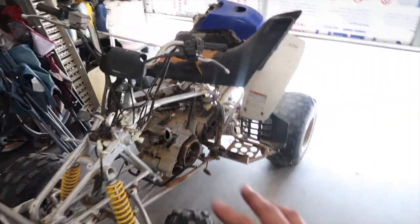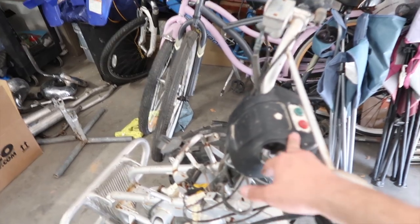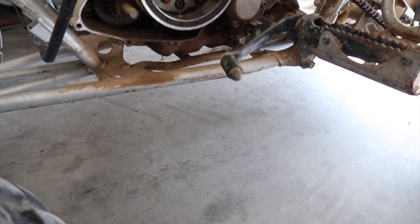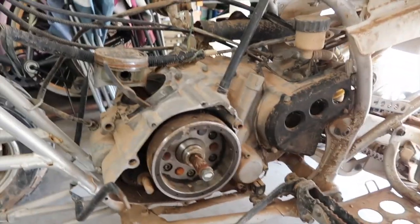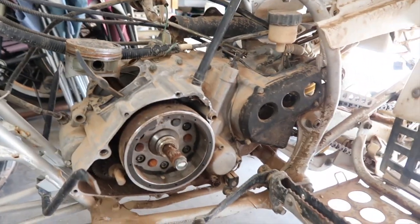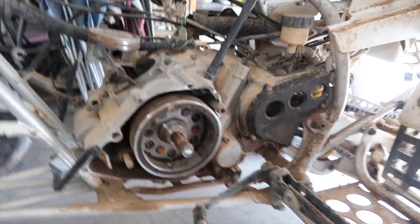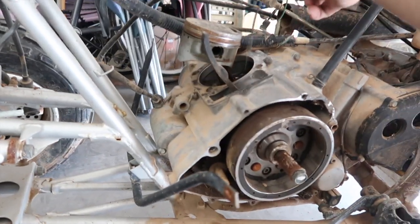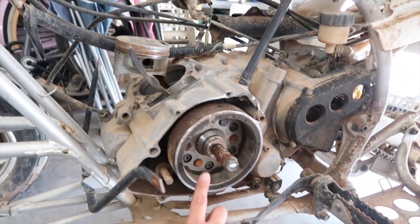I'm not sure what year it is - judging by the dash it might be an older one. I actually didn't even look at the VIN to confirm, which I probably should have. The quad is missing a ton of stuff, and that's the reason I got it super cheap.